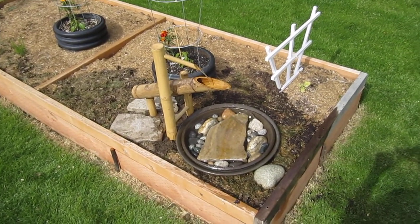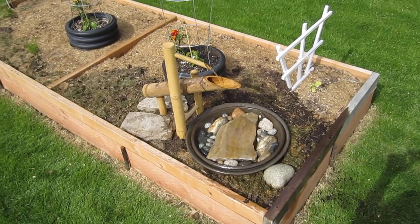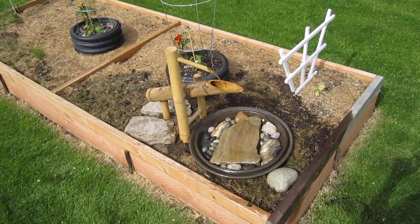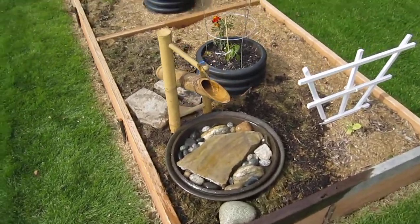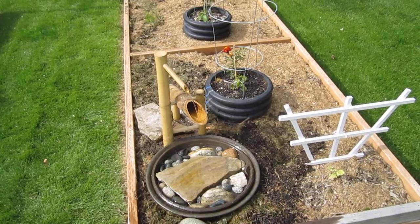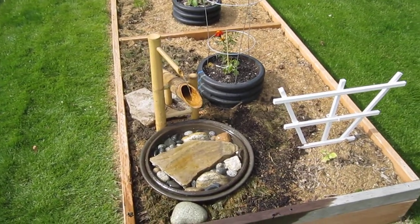This is just a quick video showing the fountain I put in. It's a bamboo, like a Japanese type fountain. It's called a deer scare. Apparently they would use it to scare off deer, and the clacking sound would scare them off.